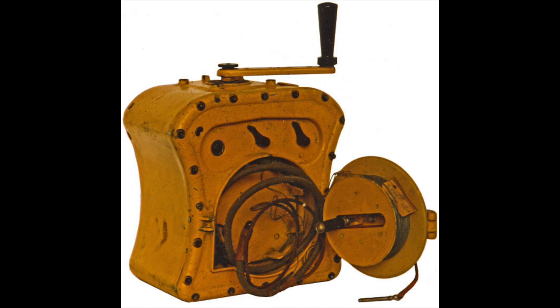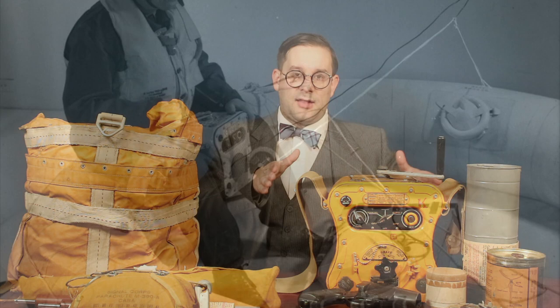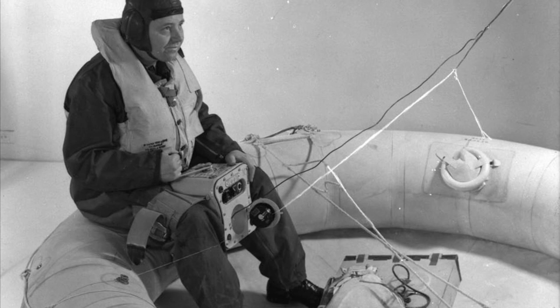Now, just a little bit of background. The Gibson Girl was a development of an older German design for an emergency radio called the NS2 Nutzender. This was introduced in the Luftwaffe in the mid-1930s, and it introduced this hourglass-shaped case. The purpose of this shape is to allow the radio to be more easily used in a life raft — you can hold the radio more securely between your legs while you power the radio using a hand crank.